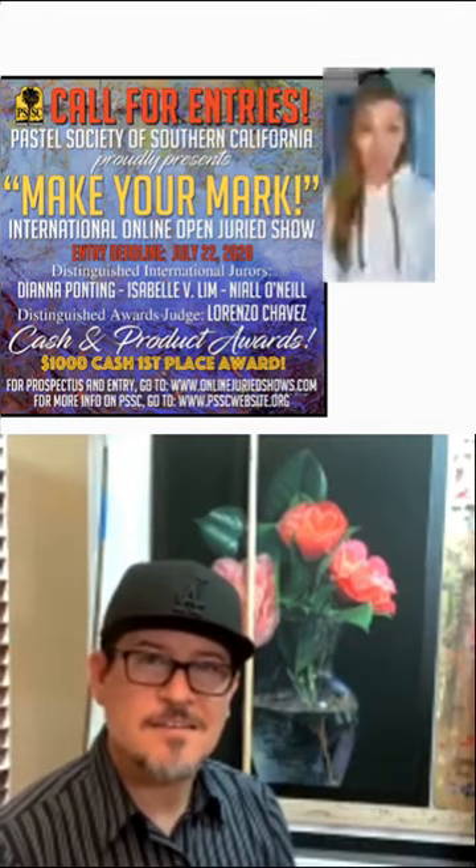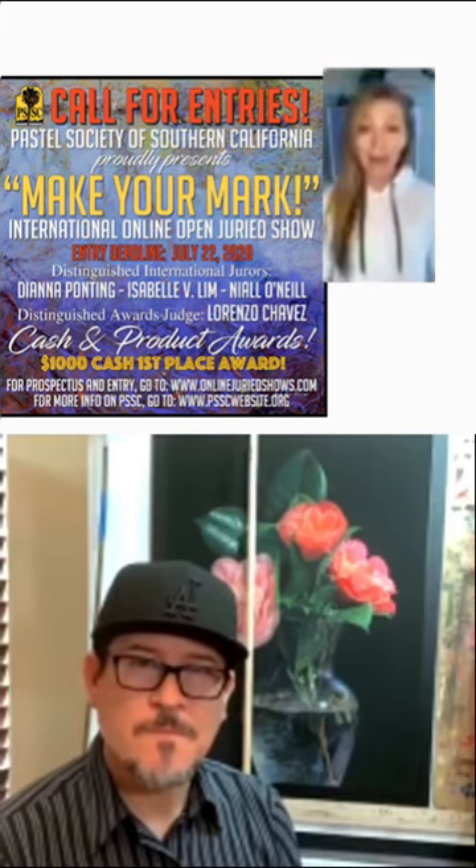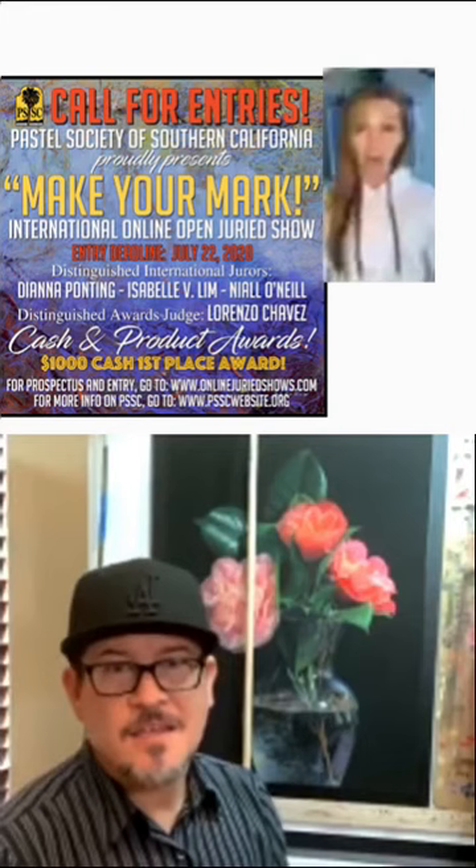Thank you so much — it was so nice having you for our two-part interview and gallery walkthrough. I'll do my best to save both of them on Instagram TV so you'll be able to watch if you missed it live. Thank you for being with us. Dasha Jamieson with Red Rock Pastel Society of Nevada, and Otto Sturck with Pastel Society of Southern California. Thank you so much for inviting me — good luck with everything, congratulations on your show. Talk to you soon, and I hope to see you sometime soon.